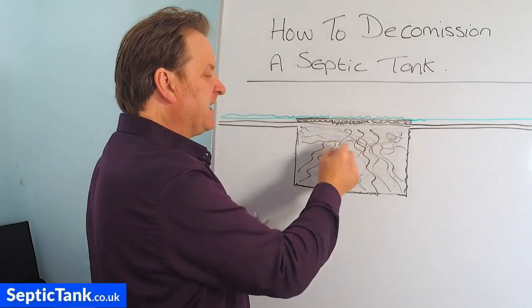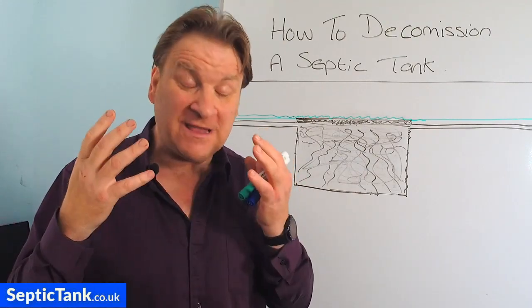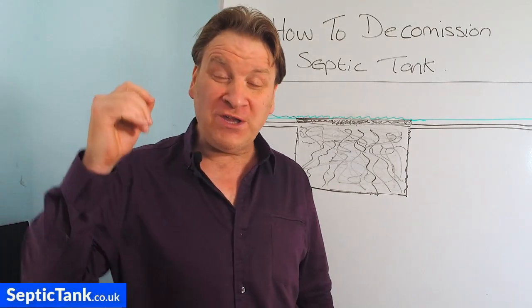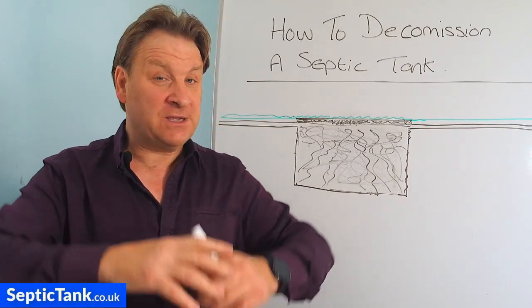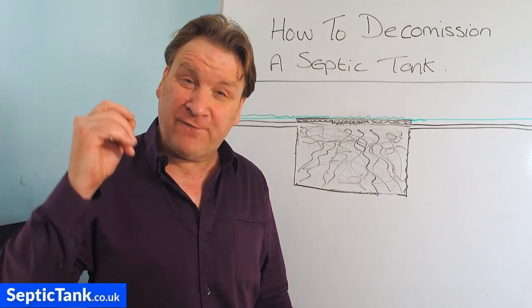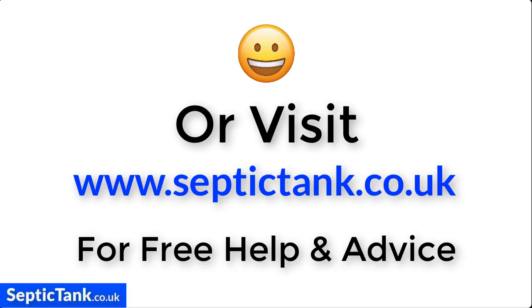So there you go — I hope that's helped. That's my septic tank tip for today on how to decommission an old septic tank. Thank you very much for watching. If you'd like more free help and advice and videos like this one, go to septictank.co.uk or go to YouTube and type in 'Septic Tank TV' and you'll see loads of other free videos offering help and advice on all types of subjects to do with septic tanks, sewage treatment plants, soakaways and more. Thank you very much for watching — take care and I'll speak to you soon.